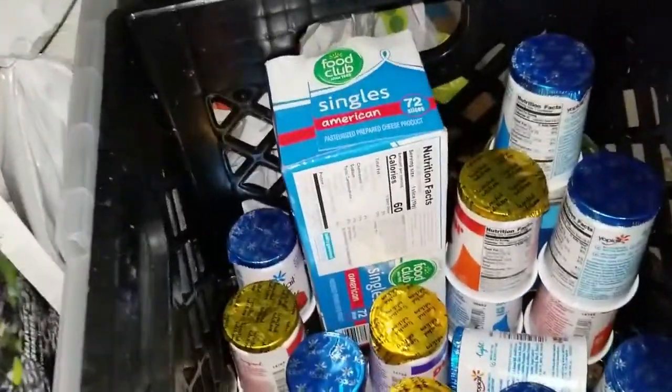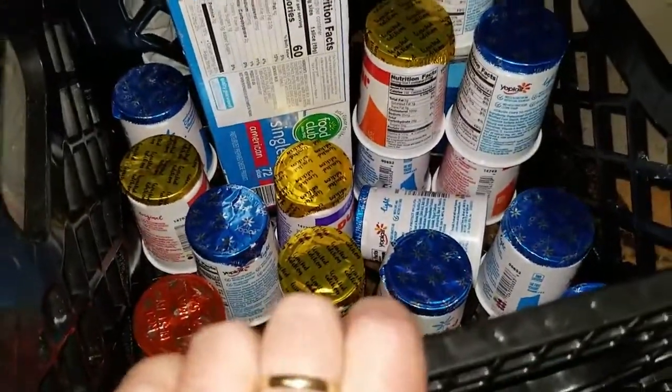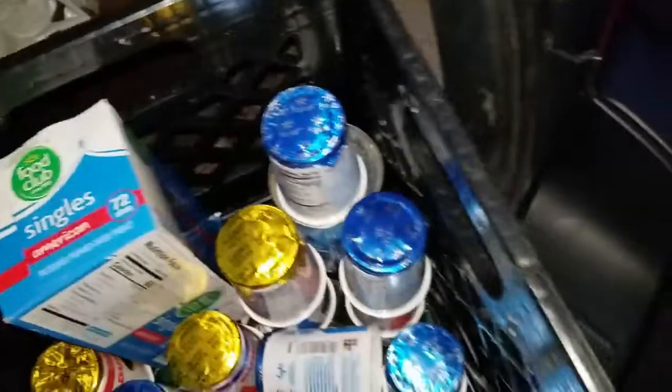We got one more pack of cheese and all of these yogurts. My daughter's going to take these inside and put them in the fridge while we talk about the rest of this.